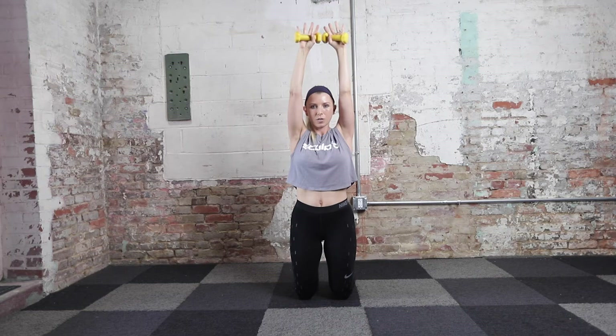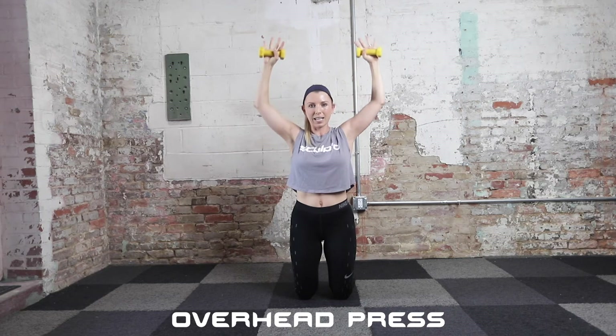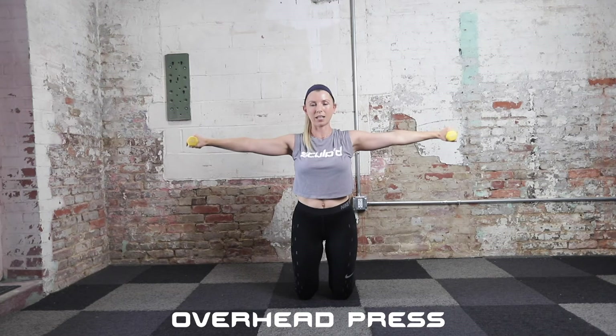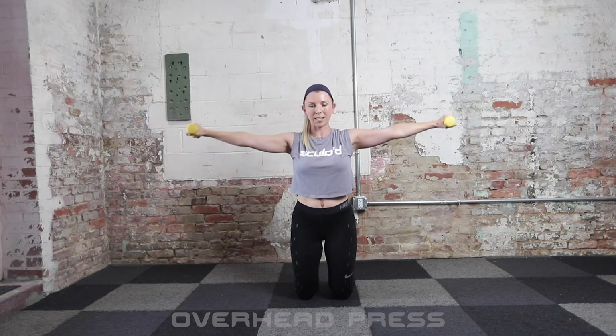We're going to go to some arm circles next. Meet me with your arms out in a T position. Same position we started in, palms facing down. Take a deep inhale in, exhale down. We're going into arm circles, starting with tiny circles the size of a golf ball, palms facing down. This is where your shoulders and upper arms really start to burn. Let's increase the size of those circles to softball size. If you need to lose those weights, go ahead, but keep them as long as you can.